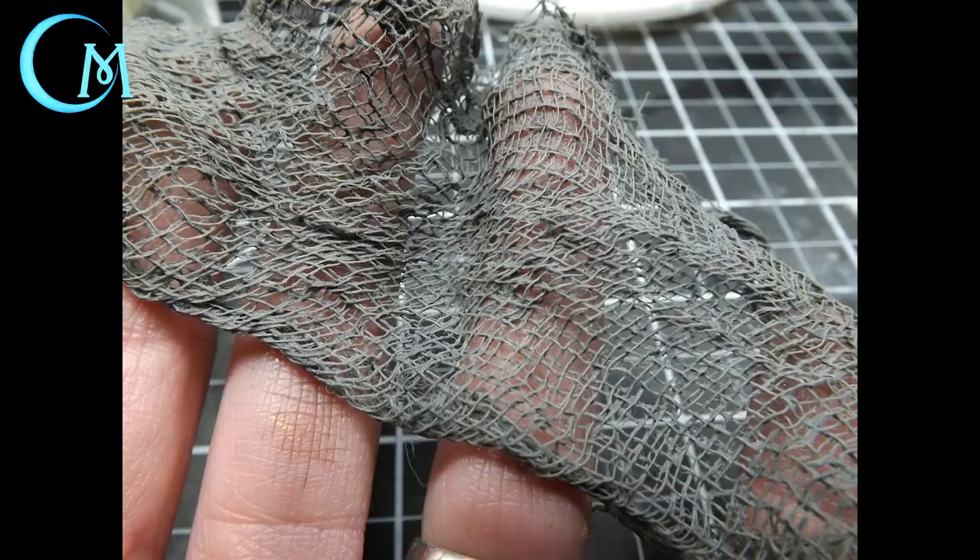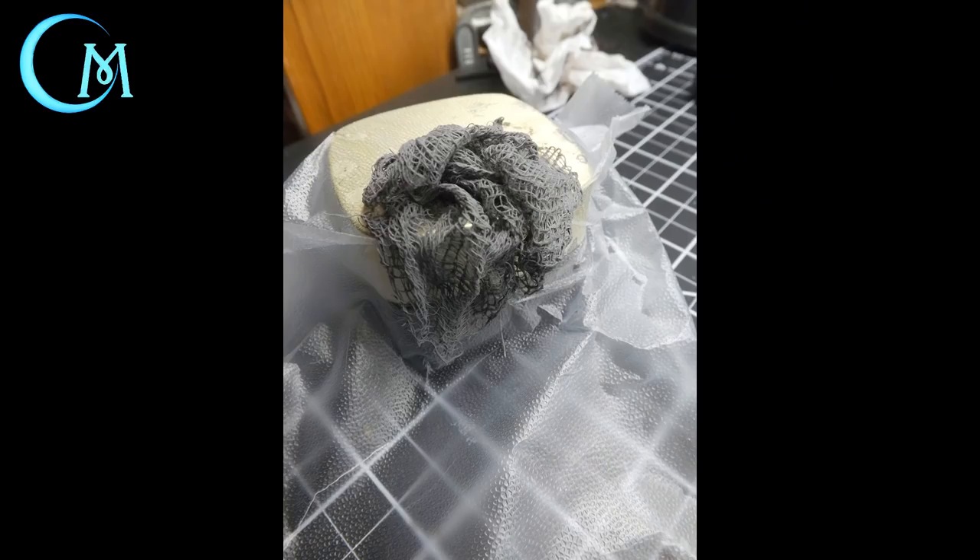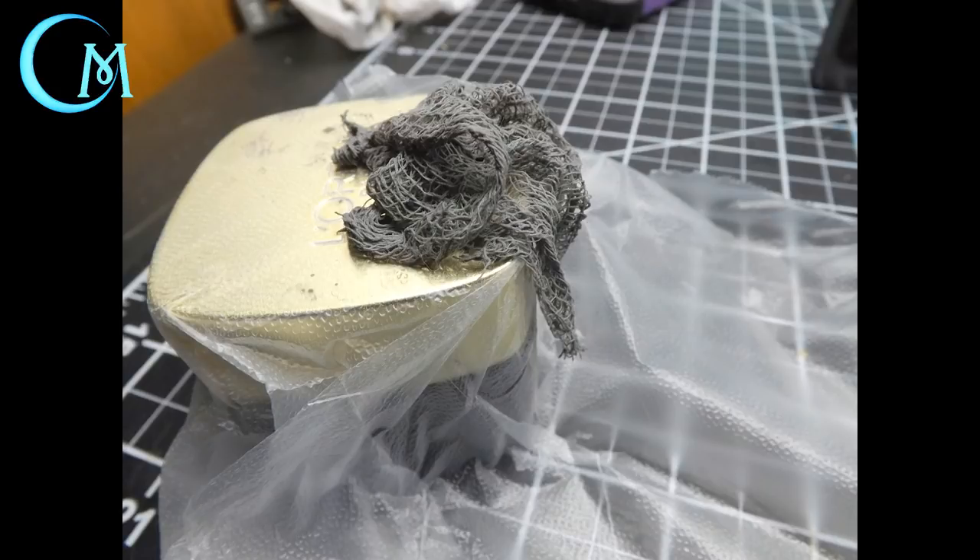Dip the rectangular piece of cheesecloth into the mixture and wring it out so it looks wrung out and reshaped a little bit. Then, going back to your container with press and seal on top, if you want the net draping over the edge, place the cheesecloth along the edge with a pile on the upper part and move it around to get the draping appearance. If you don't want it draping, put the cheesecloth in the middle of the container so it looks like a pile of fishing net instead.